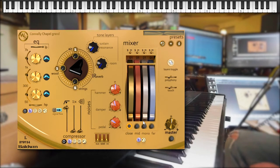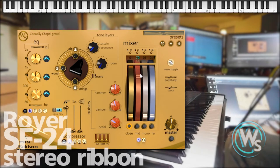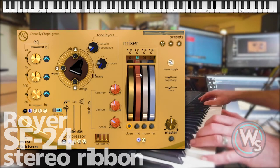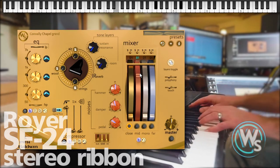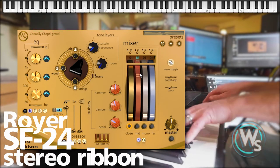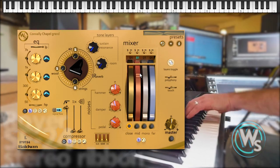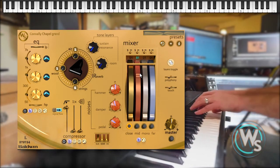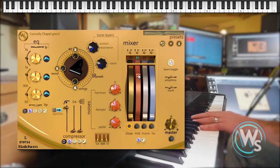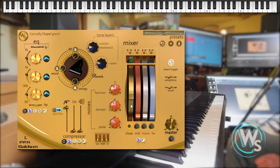The second mic perspective was recorded with a stereo ribbon mic about 18 inches from the open lid. Here you've got a more natural stereo picture and a mellower tone, and a little bit of the ambience of the chapel has been printed on the samples themselves — unlike those close mics, which are pretty much all piano and no room.